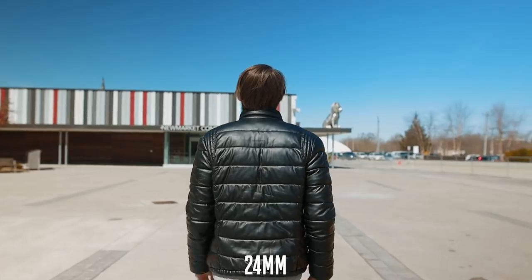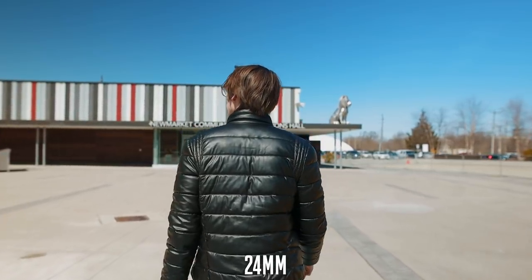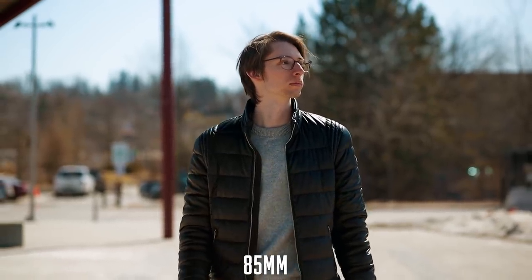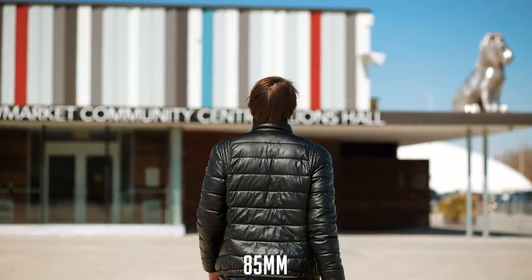Then we have the classic leading or follow shots — either moving backwards in front of the subject or following behind them. With the 24mm, you see a lot more movement; it looks like the character is walking and moving forwards. Whereas with the 85mm, it almost looks like Matt's just walking in the same place because the background doesn't change as much — it kind of looks static, like he's faking it. But it is a really nice look, especially the follow shot. There's just something really nice about it — it really isolates the subject, with kind of an ominous feel to it.